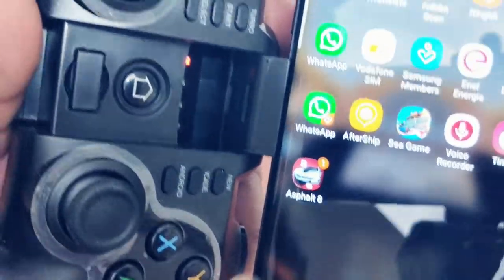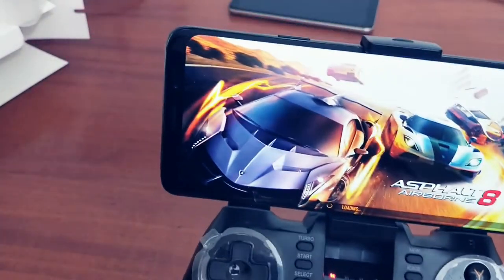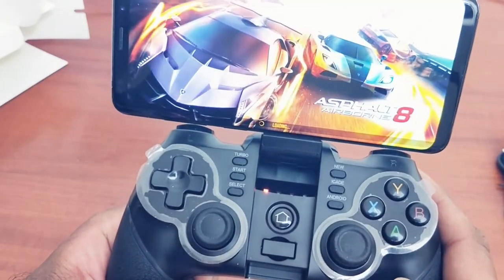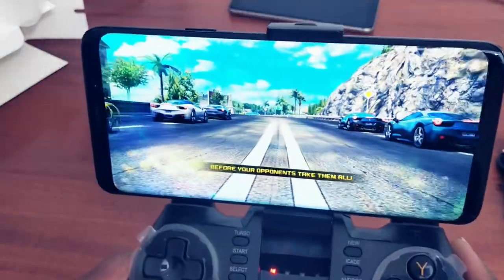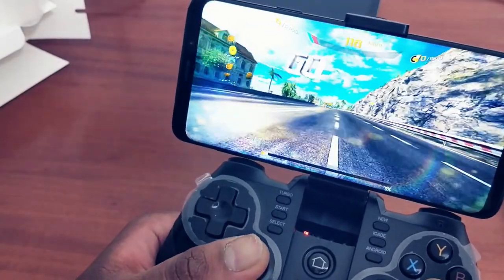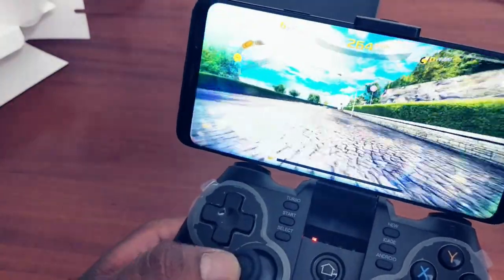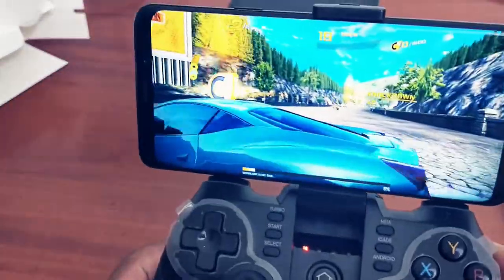This controller is quite handy. I downloaded Asphalt 8 from the Google Play Store and I'm going to try the wireless controller for the very first time. As you can see, I'm starting the game — it's loading. I'm not an expert at gaming on a wireless controller but I'm excited to try. Here we go! You can see I have full control of the car — it's so easy, you know. I have full control in the game.